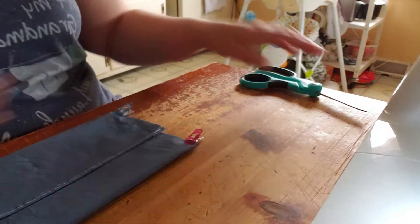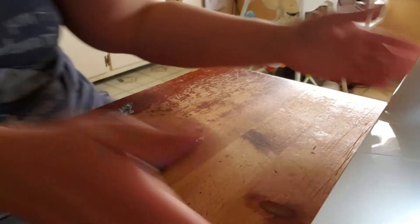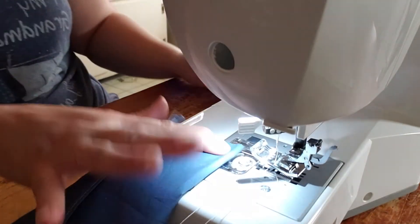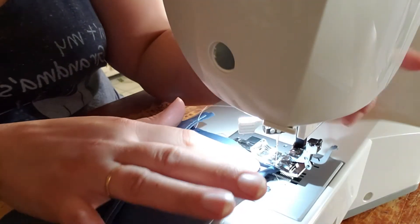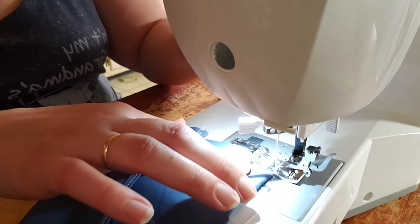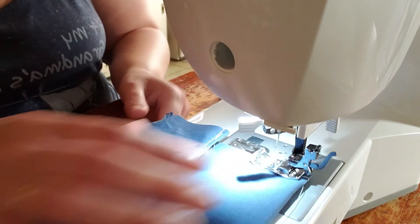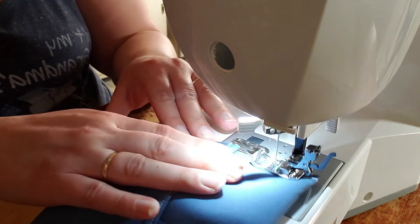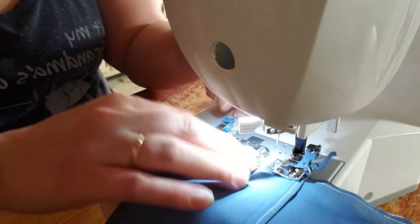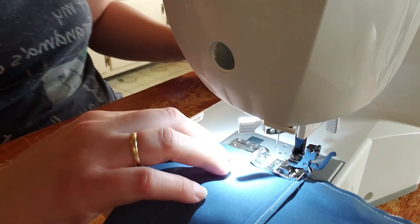Now all we're going to do is sew down either side. When we sew, we're going to back tack over the full length of the elastic to make sure it's good and secured in place. Stitch straight down, keeping in mind where your actual edges are, and stay as close to the edge as possible.